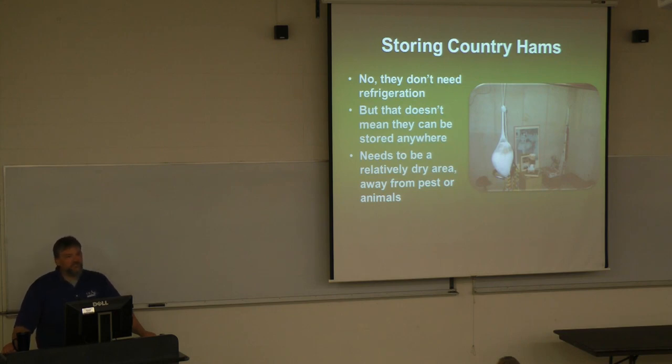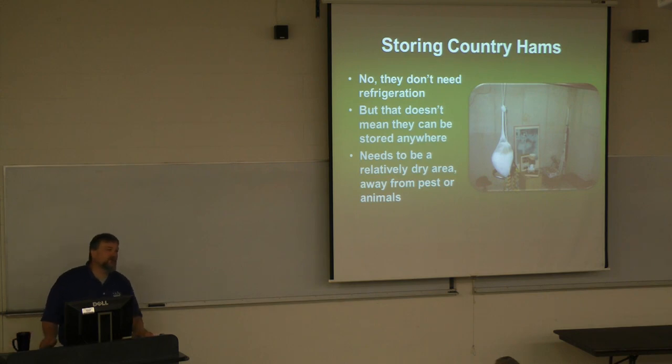But that doesn't mean we can store this ham anywhere. There are some places that are okay to store ham and others that are not. For example, that picture there is a basement — basements are a good place to store hams, but you have to realize basements tend to be moist, so mold is going to grow on that ham. Now, is mold on a country ham a bad thing? No. It's not, but it freaks people out.